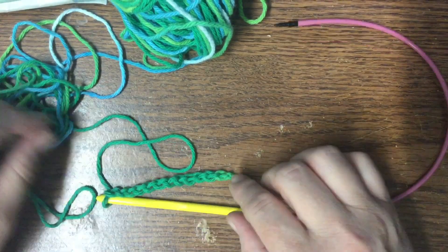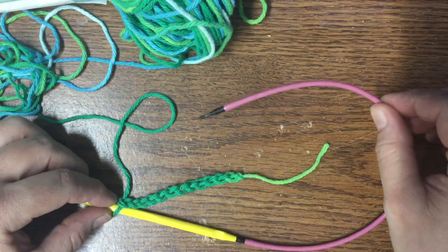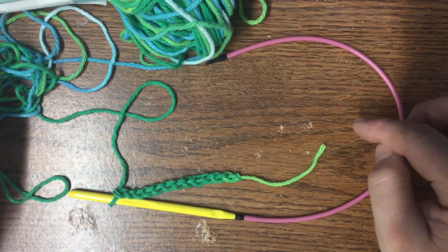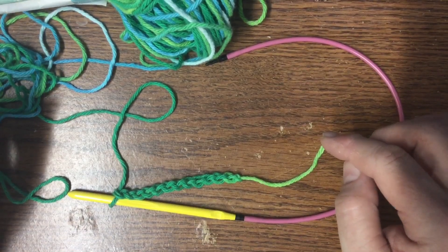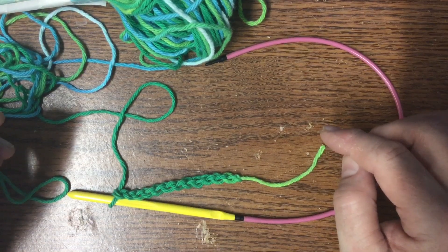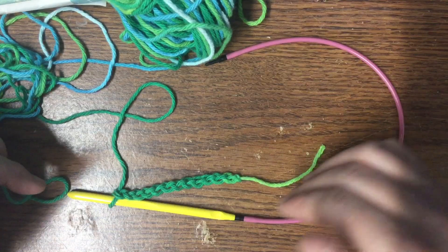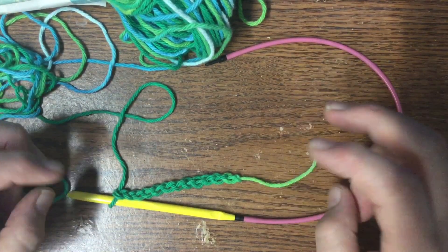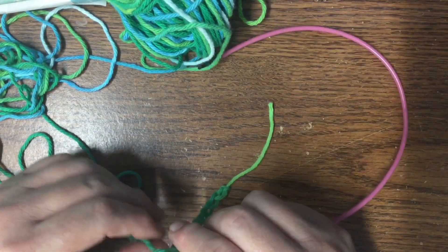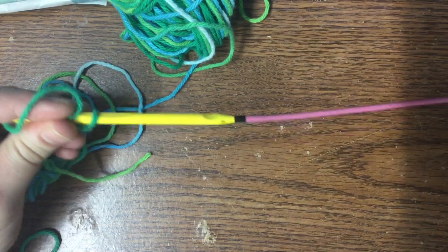A couple videos back, I was showing you how I was knitting with a Denise extended or cabled Tunisian crochet hook, and I said I was going to share with you guys if I could figure out how, or if you could just do a flat panel with this method of just knitting, or Tunisian knitting, without the return stitch. I figured it out. It's not the simplest way to do it — I would still go with knitting needles, probably.